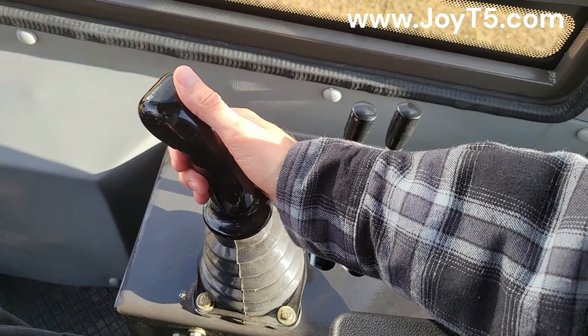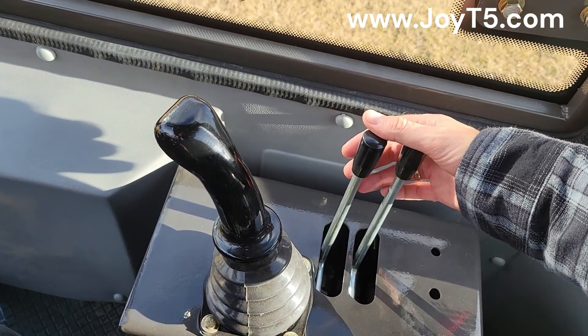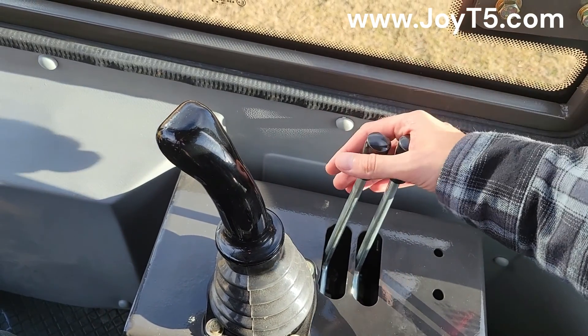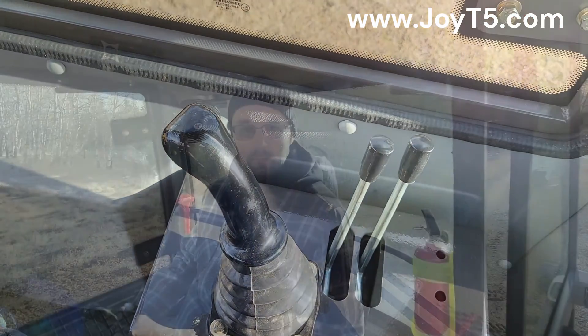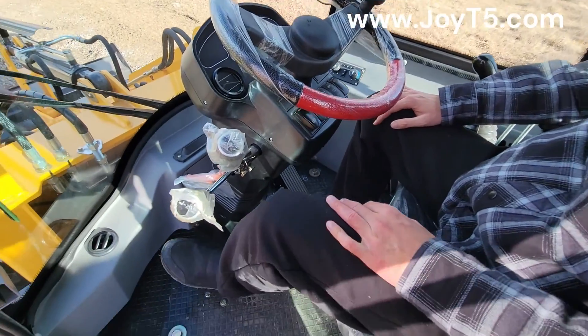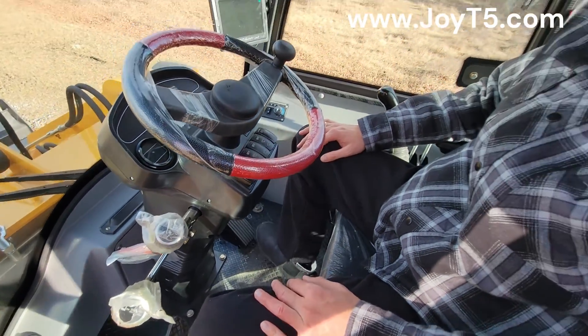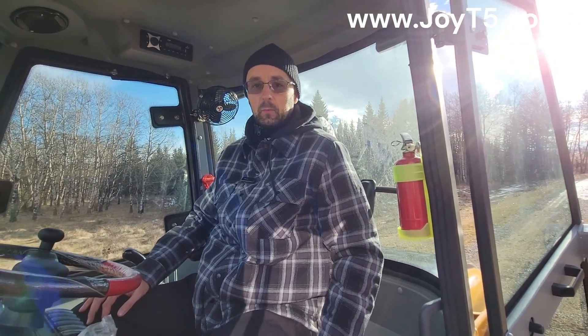The upgraded cab also has an additional fan controlled right here. Besides the joystick, we have two levers to control hydraulic attachments, including the quick connect to put on and take off the attachments. From the safety features we have our glass-break hammer and the fire extinguisher. Since it has an automatic transmission there are only two pedals — on the left you have your brake, and on the right you have your gas pedal.